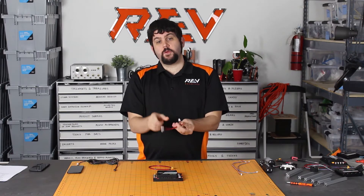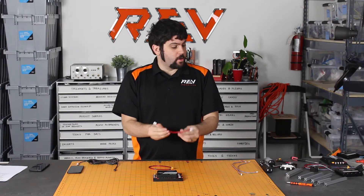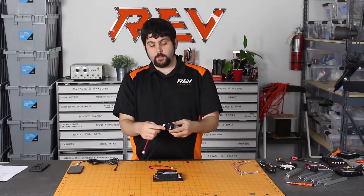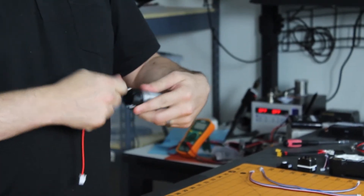With our entire system, we use the same port on both ends of the wire, so if you have a REV Core Hex Motor or a REV HD Hex Motor, you'll be able to plug the wire in either way without having to worry about polarity or differences.